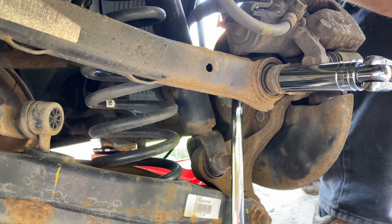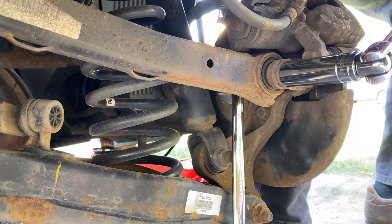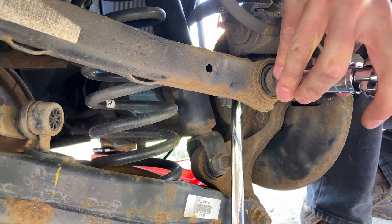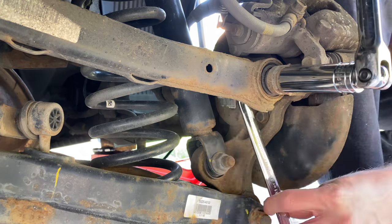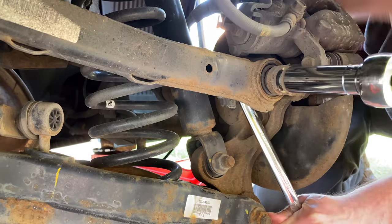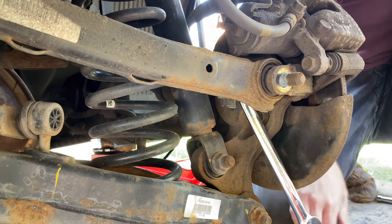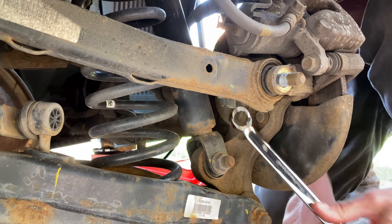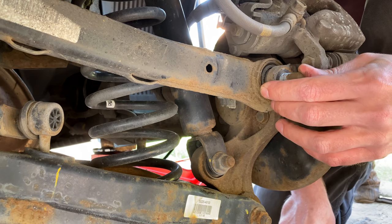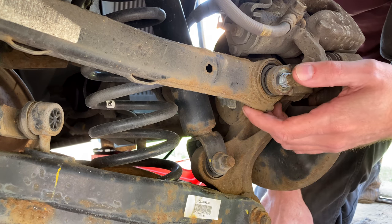That's pretty tight. That's not too bad. Probably make do with the ratchet though. Okay, so that's off. If we're lucky, that bolt will come out without fouling the suspension. What I'm worried about is taking this bolt out and then not being able to get it back in.